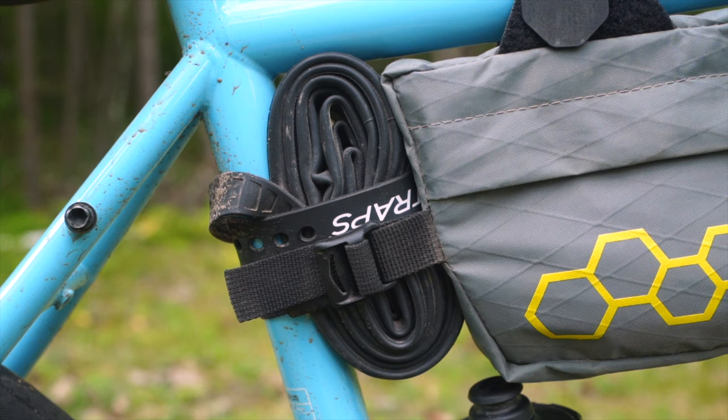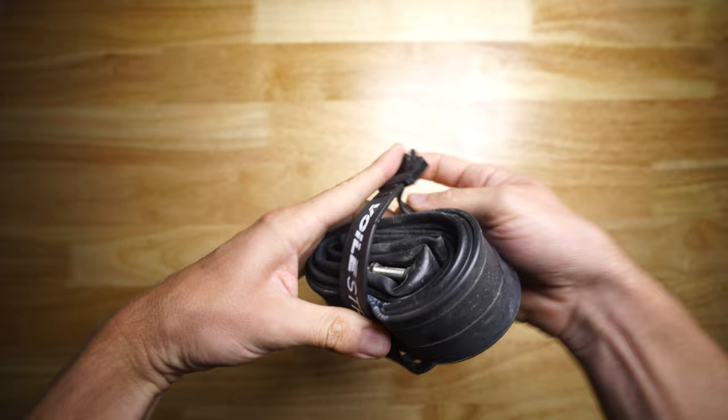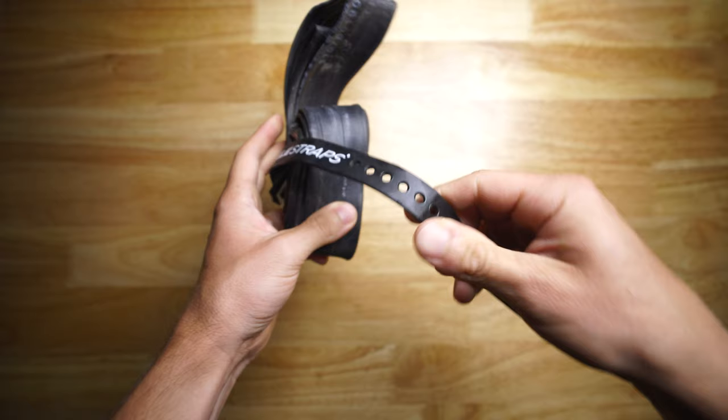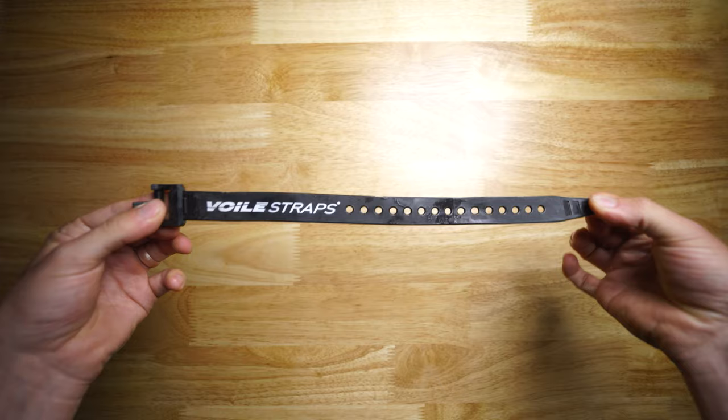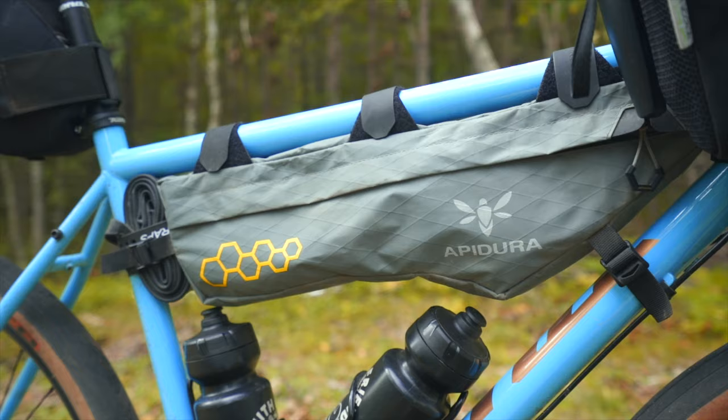On the frame you will also find my spare tube. I do currently run tubes on all my bikes and will most likely be transitioning to tubeless for next spring, although I'm still on the fence about it. I don't see the spare tube going anywhere soon as I would still carry it for emergencies if I was running a tubeless setup. The tube is being held up by a Voile strap. If you've never heard of Voile straps I'd look into getting some — they are incredibly useful even outside the world of bikepacking and are fairly priced for the durability, quality, and uses.